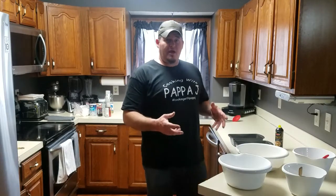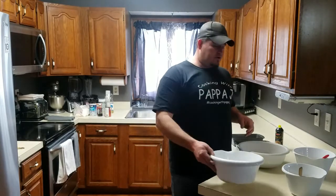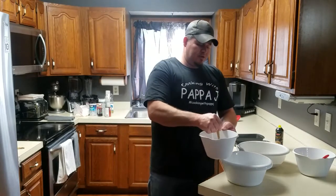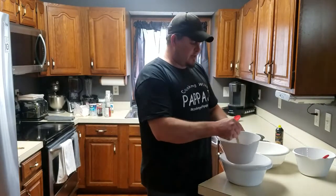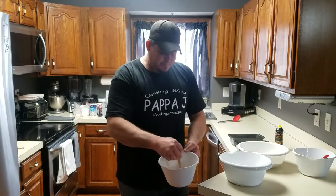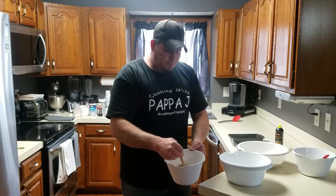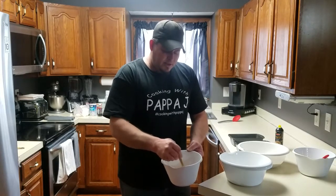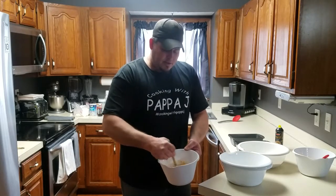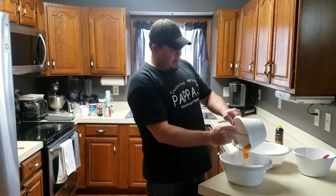Let's go ahead and get our bread batter mixed together. We're going to start off with the pumpkin - mix the wet ingredients together inside the wet bowl first. When we've got them pretty well mixed, we'll go ahead and start putting them into our dry ingredients. That looks pretty good - let's pour it into our dry ingredients.